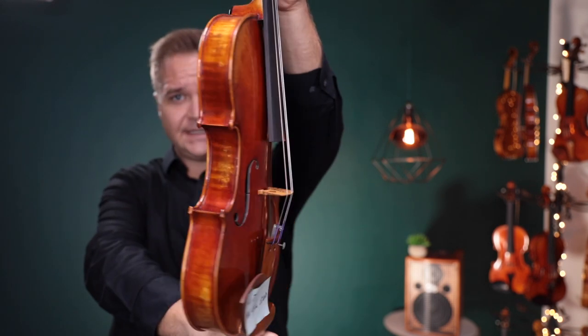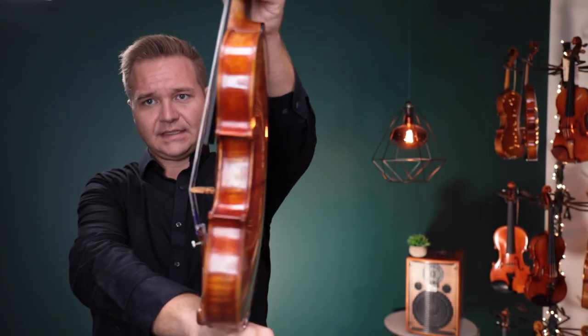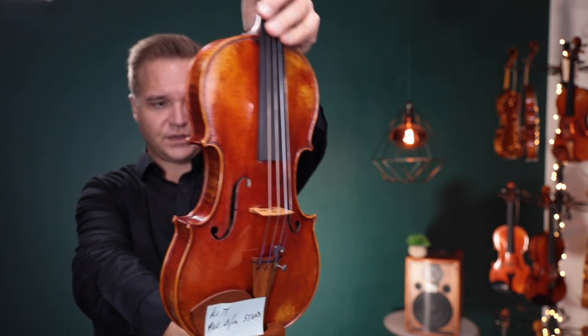The second is the Holstein Premium Bench Stradivarius. I'm going to switch back and forth between the two of these, so the little card in the corner will tell you which one I'm on.